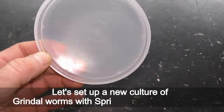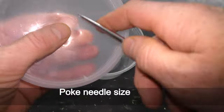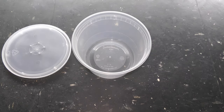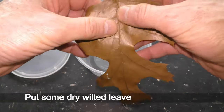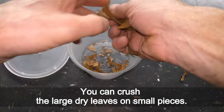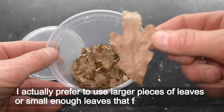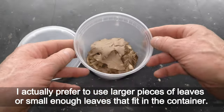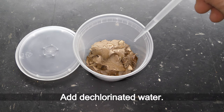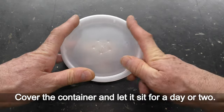Let's set up a new culture of grindle worms with springtails on wilted leaves. Poke needle-sized holes in the cover of the container for air circulation. Put some dry wilted leaves in the container — you can crush large dry leaves into small pieces, though I prefer larger pieces or small leaves that fit in the container. Add dechlorinated water, cover the container, and let it sit for a day or two.